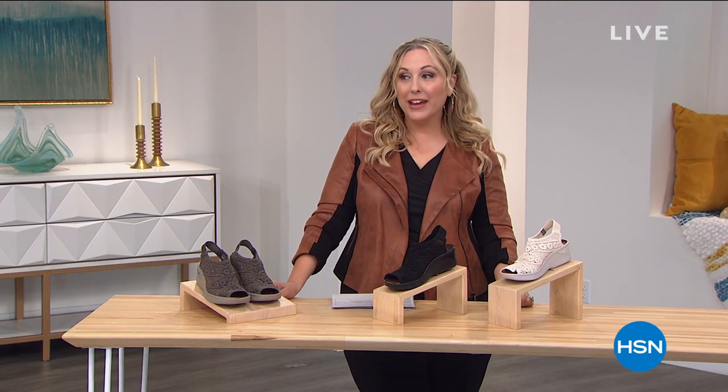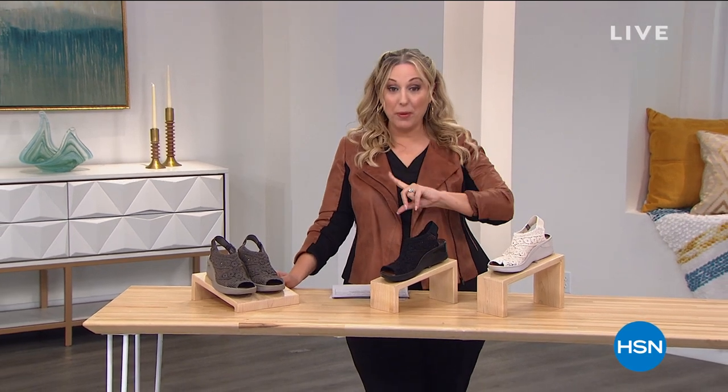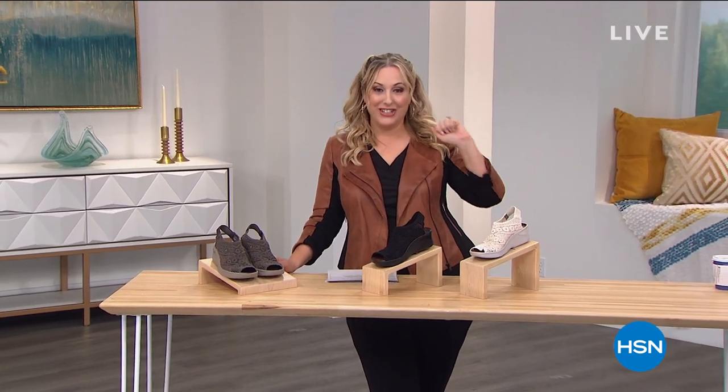We're going to take a quick break and when we come back, we've got Bear Paw on clearance. Stay tuned.